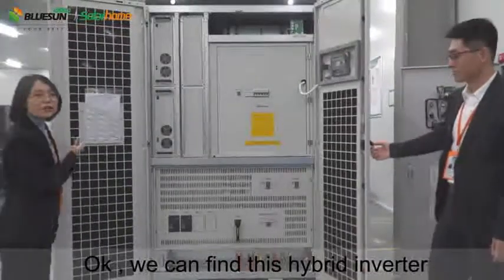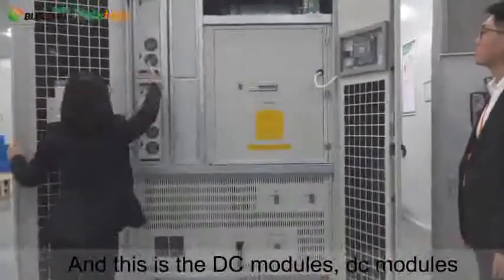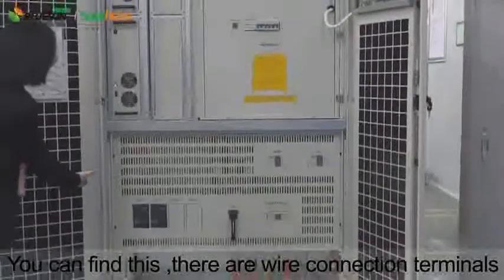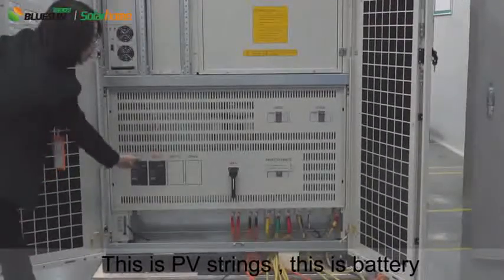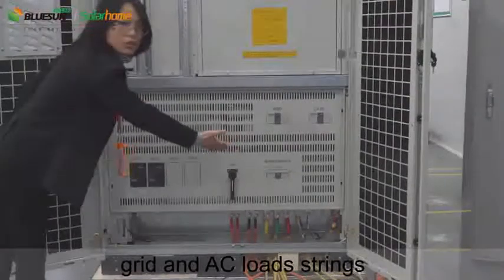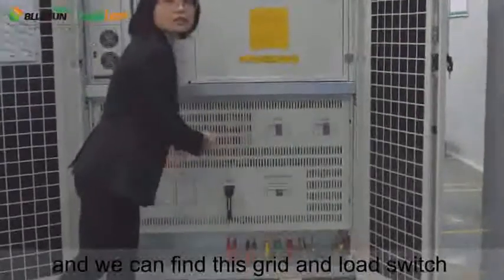Here we can find the hyperinverter. This is the testing report. And this is the DC modules. And this is the wire connecting terminals. This is the PV strings. This is the battery, grid, and AC load strings. And we can find the grid and load switch.